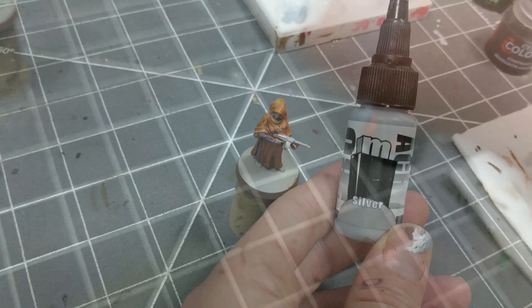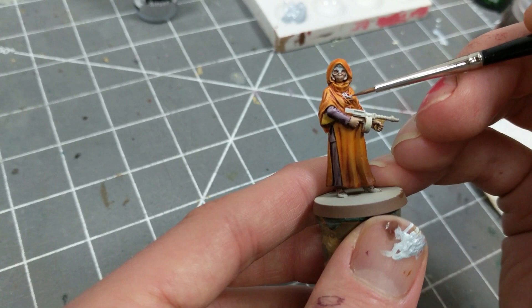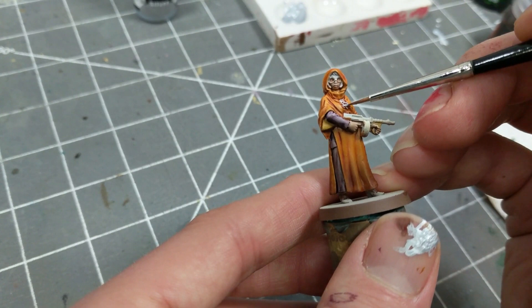I'm using Silver to pick out the arcane necklace, and I will be painting the steel components of the Tommy Gun with Contrast Black. But before I do, I'm applying Silver to the top part of the gun because the metallic paint will shine through the contrast in a subdued fashion.